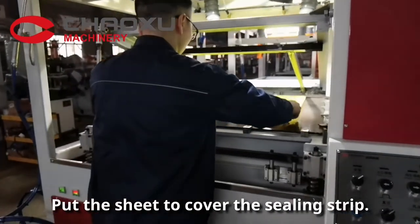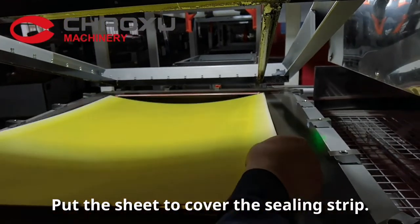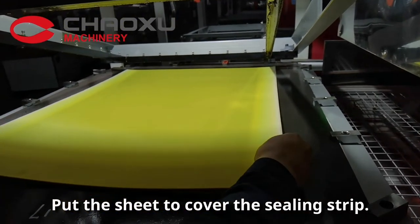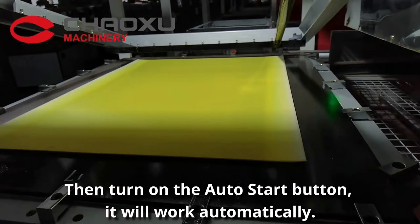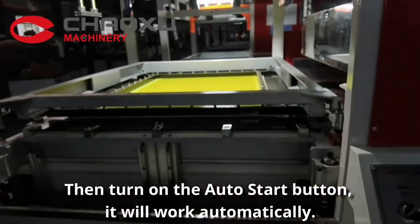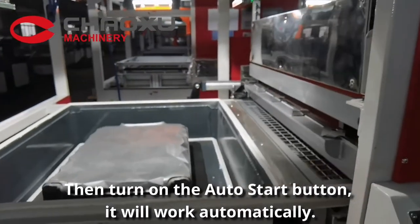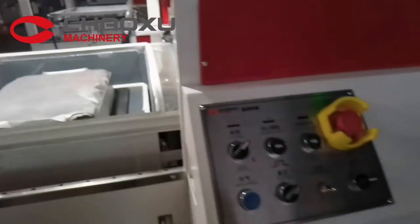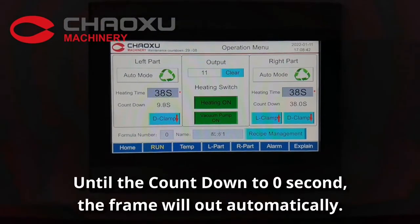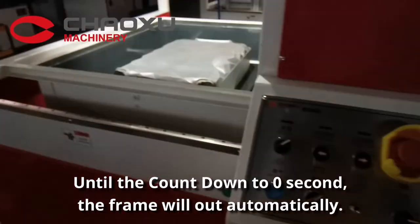Press the sheet to cover the ceiling strip. Then turn on the auto start button. It will work automatically. Until the countdown to zero seconds, the frame will come out automatically.